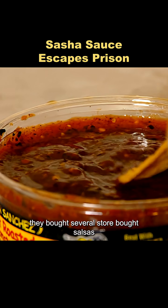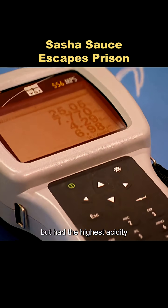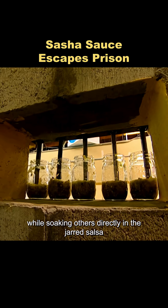They bought several store-bought salsas and discovered that jarred salsa was the mildest in heat but had the highest acidity. So they mixed an acidic solution to match that acidity and soaked some bars in it, while soaking others directly in the jarred salsa.